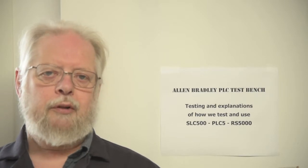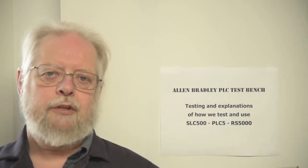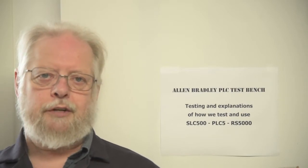Hi, and welcome back to the Allen Bradley PLC Test Bench. Today we're going to do a little follow-up video on the TRIAC outputs in the Allen Bradley Control Logix 1756 OA16 output cards.